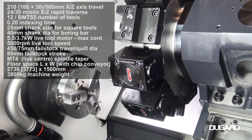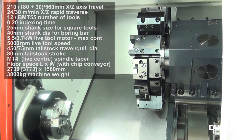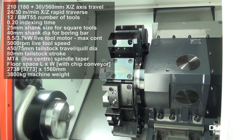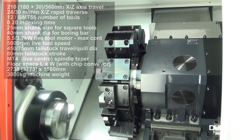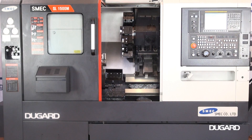It has a tool shank of 25x25mm and a boring bar size of 40mm. It has a 210mm X axis travel and 560mm Z axis travel. Rapids on X are 24m per minute and 30m per minute on Z.